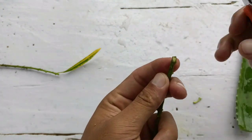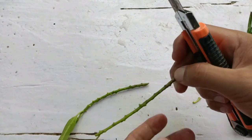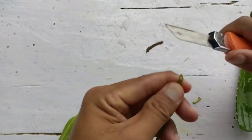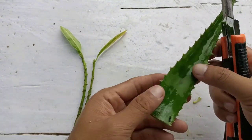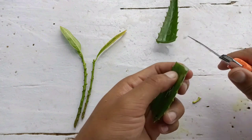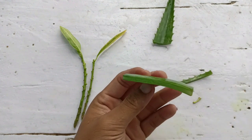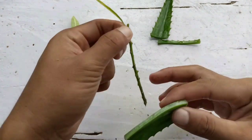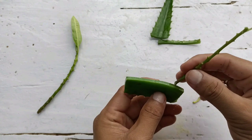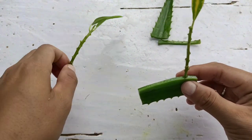Before that, we need to cut this at a 45-degree angle like this, so that the root hormone will be held into the cut. Now, for the aloe vera — if you don't have aloe vera, you can use chemical root hormone also. You'll get that in an online store or a chemical store, but I have used aloe vera as a root hormone. It is good to prevent fungus and establish the roots faster.